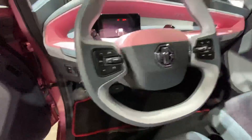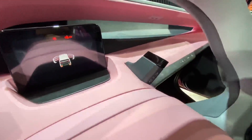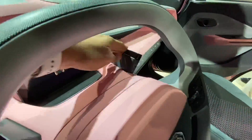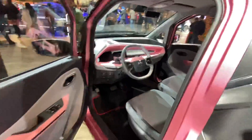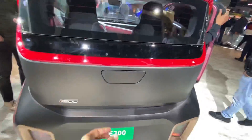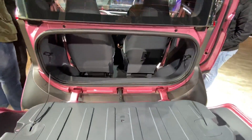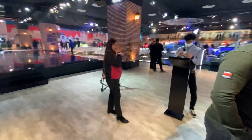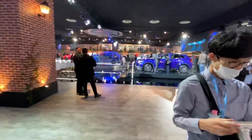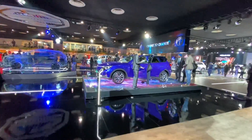There are audio controls on the steering wheel, an indicator stalk, and a gear selector which is kind of interesting. There is some boot space as well. From the rear it's sort of a box shape, and this is how the boot opens. The loading lip isn't that big.